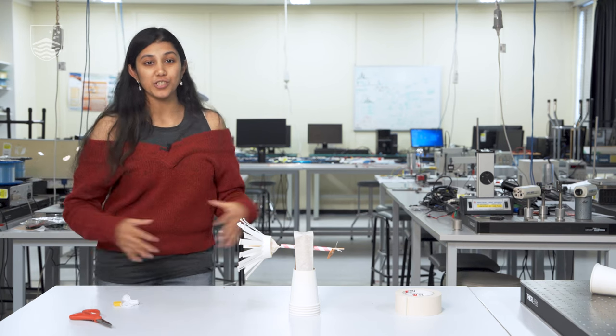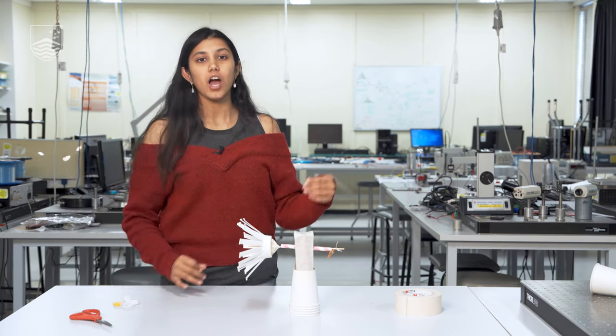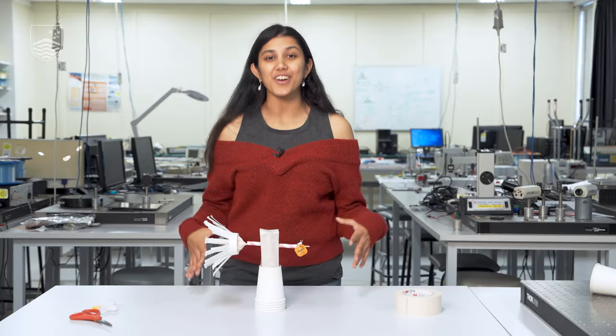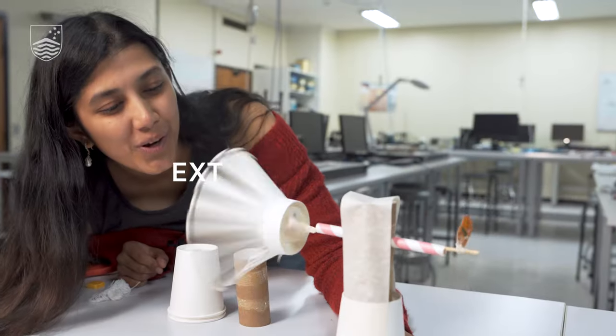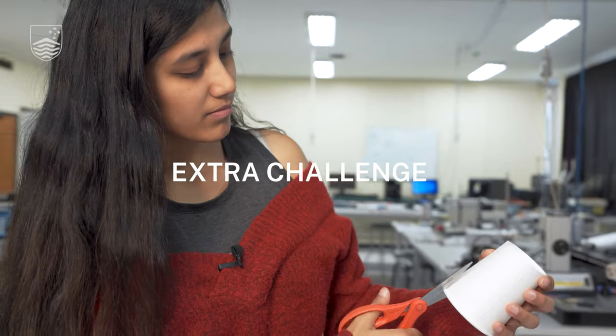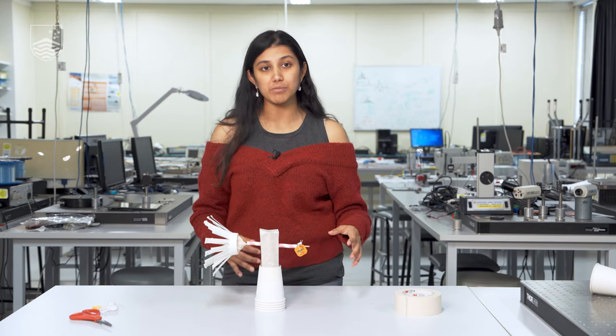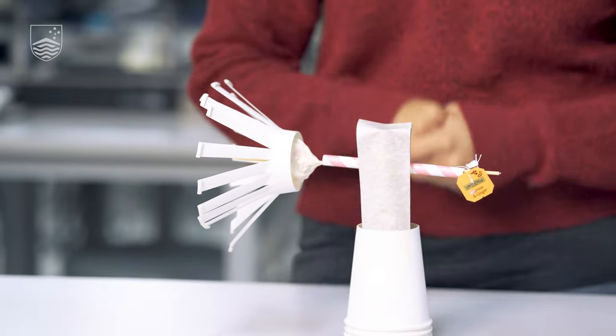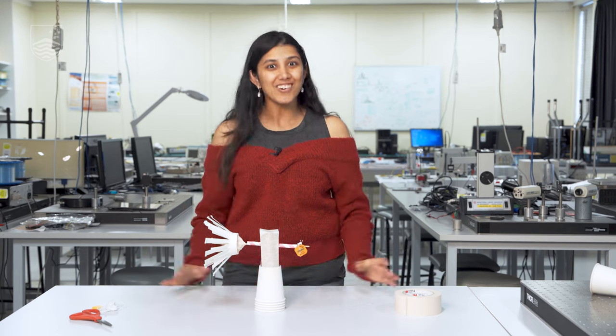To experiment further, you could try it with heavier objects and see to what extent your wind turbine is able to lift them. You have now created energy with this turbine! If you want to measure the energy you've made, you can attach a small electric motor to the end and then use an ammeter or a voltmeter to measure the electricity generated by the rotor. How cool is that?